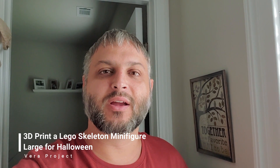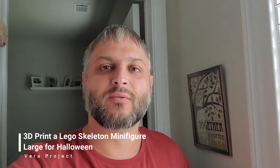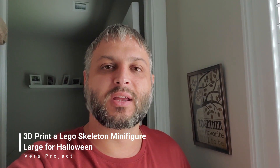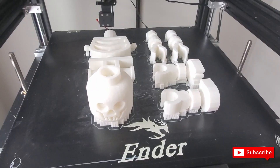Welcome back to The Bearer Project. Today I'm going to go ahead and print one of those Lego figures for Halloween — it's a Lego skeleton. I want to show you what it will look like once it's done printing, so we can either put it outside or inside the house as part of the decoration for Halloween. So here we go.